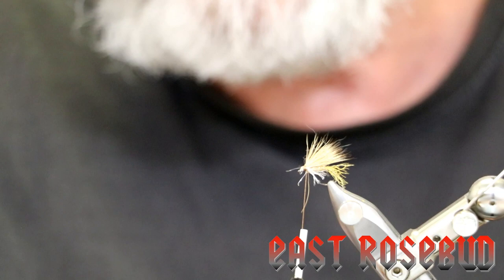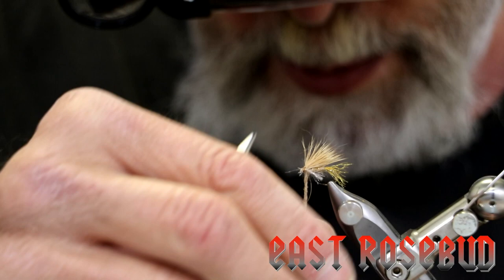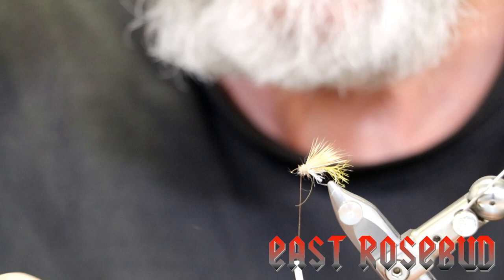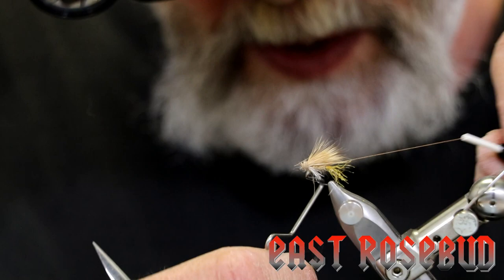The last thing we'll do is make a head on it out of natural deer hair fur — this does not have any Antron in it. The reason for this is because it's nice and spiky. We don't need very much and I don't like to dub it real tight. The hare's ear dubbing helps to capture air bubbles, which not only makes the fly look alive but helps to keep it right there at the surface.